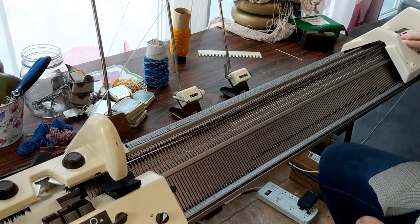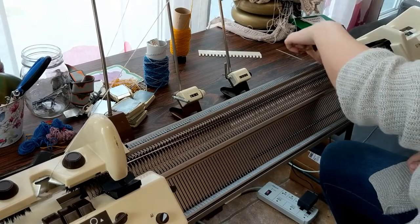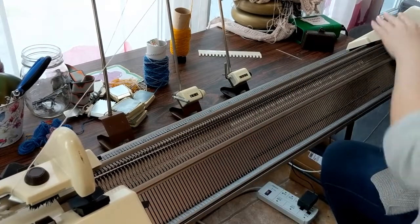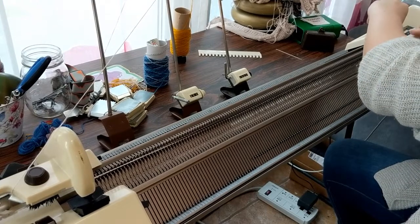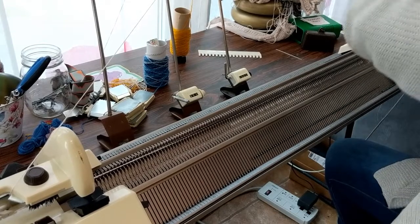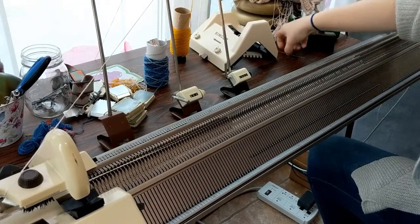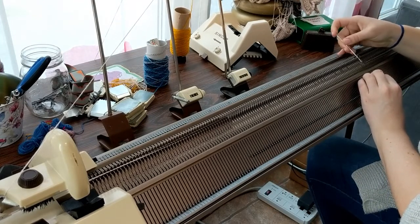Then we just repeat — we're going to transfer the stitches back to the back bed now so we can knit a row on the back. Bring those extra couple stitches forward at the beginning and end, just like you did going the other way, and then run the carriage across. Make sure it's fully locked on, and then run it across from right to left. It will transfer all those stitches back onto the back bed. Again do a double-check to make sure that if you need to manually transfer any, you do that.